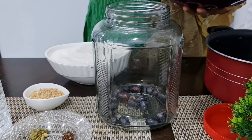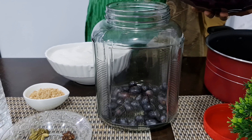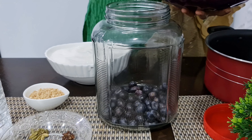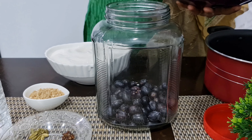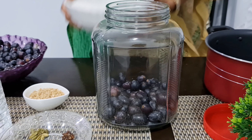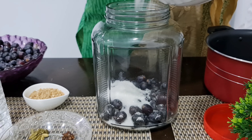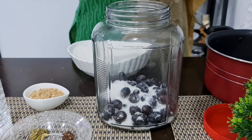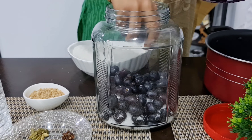This glass jar can be used — put a little layer on it. Then put the sugar on it.